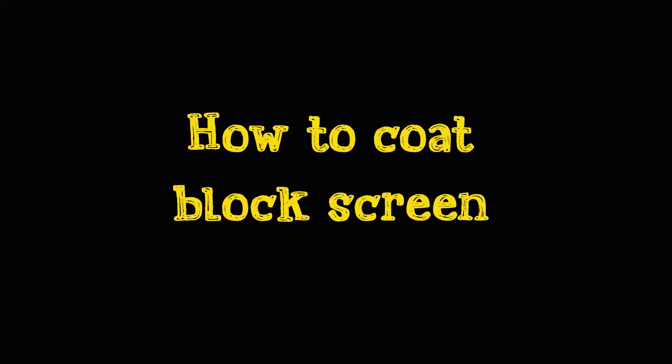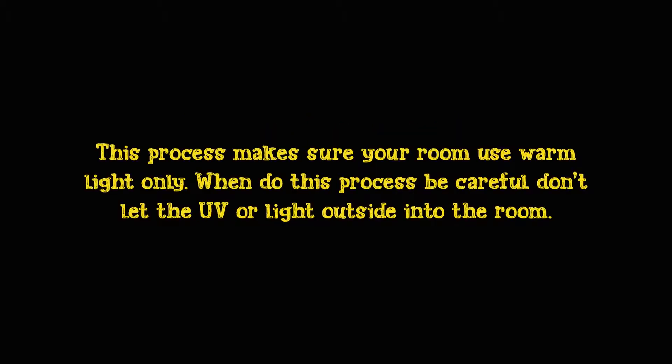How to coat a screen box. During this process, make sure your room uses warm light only. Be careful — do not let UV or outside light into the room.